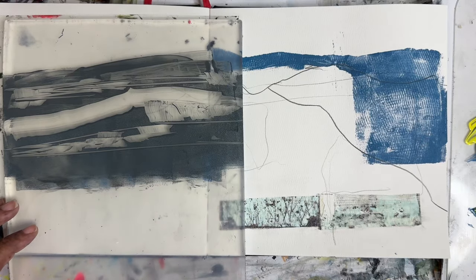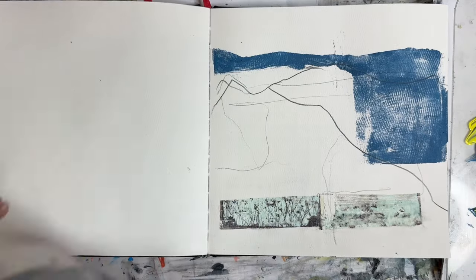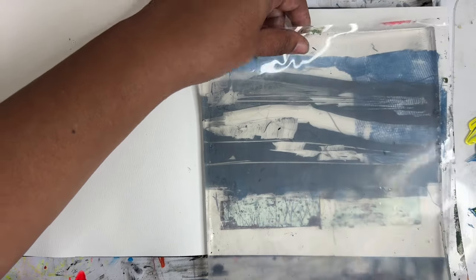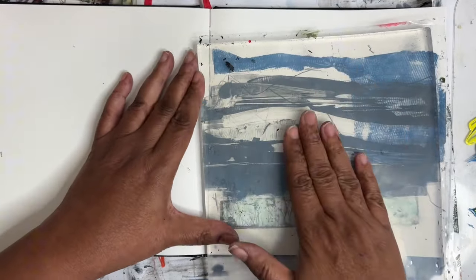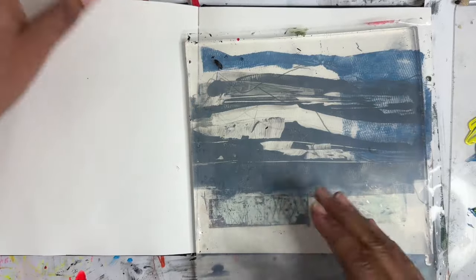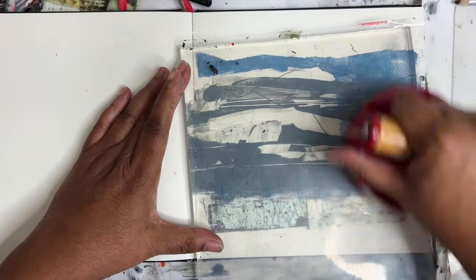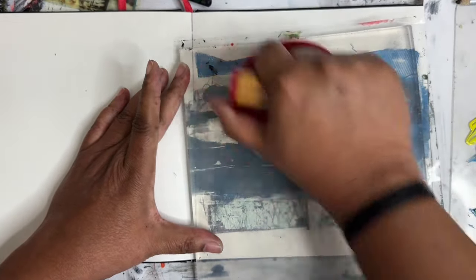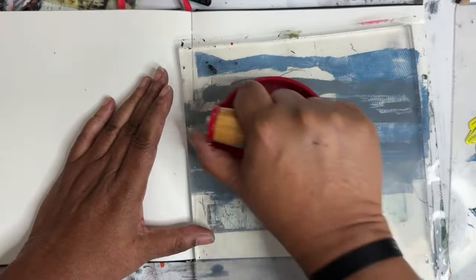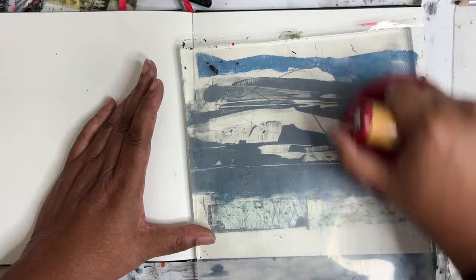I'm just going to go through here. I don't want to cover up what I just put down. I got that really crooked — it's really crooked. I'm really trying to play with these see-through layers through here, building up slowly rather than fast.